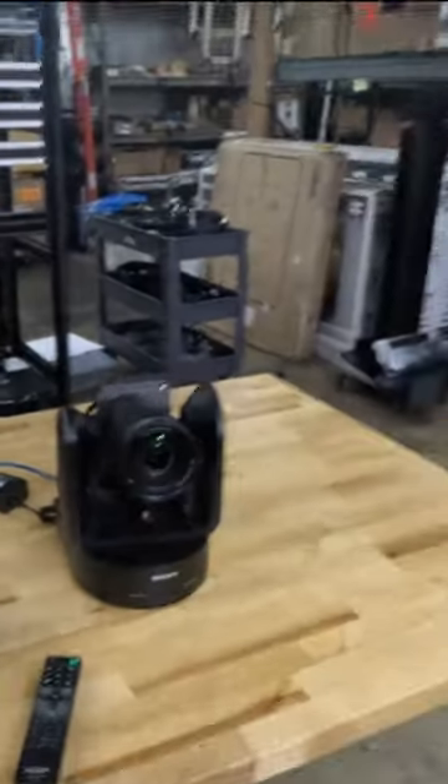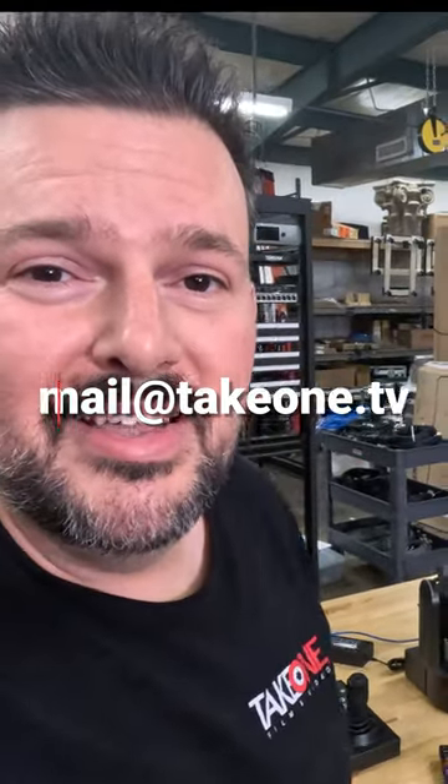This is an awesome camera. Send us an email — we'd love to talk to you about the Sony FR7. Mail at takeone.tv. Thanks.